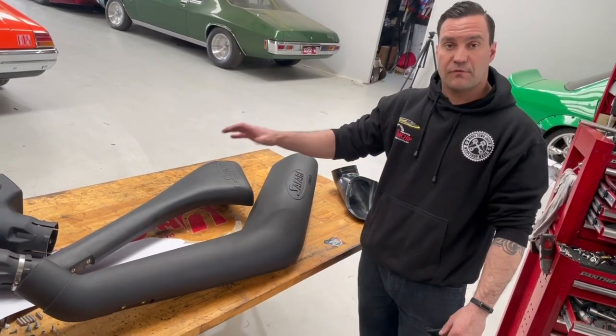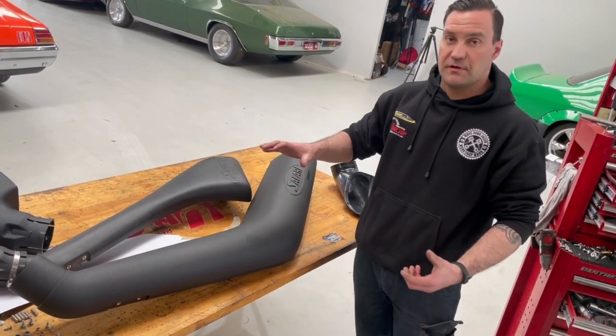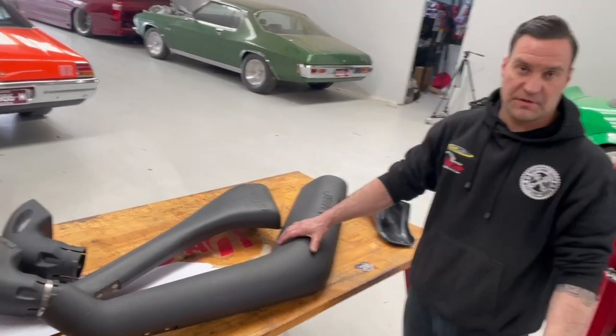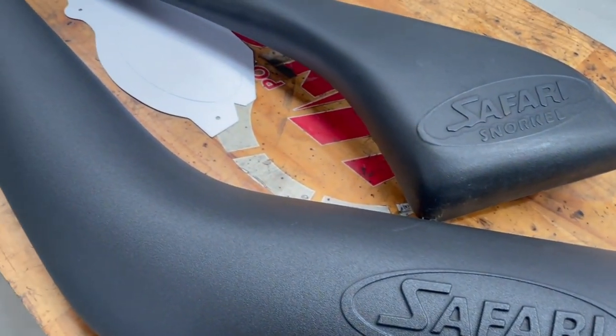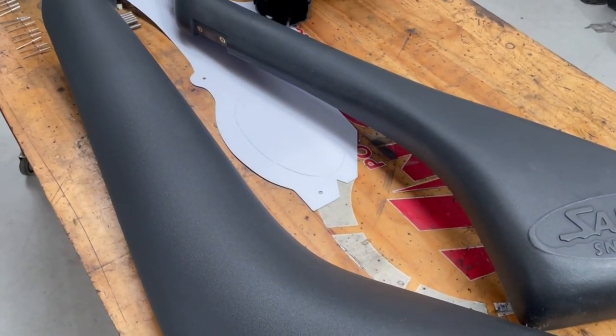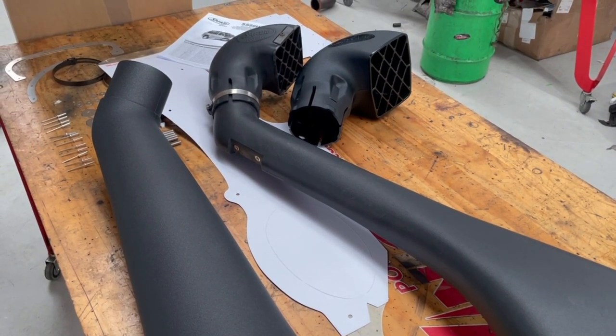We've got the snorkel that was on it and the R-Max snorkel next to it. Visually you can straight away see the volume difference — the R-Max is enormous compared to it. Something to think about with air intakes and snorkels is the less restriction you have, the faster the engine can accelerate and the potential for more power and torque is there.